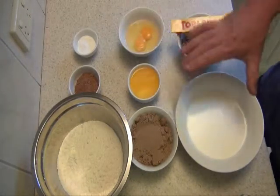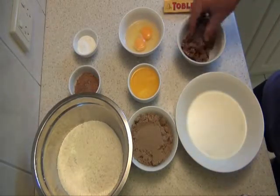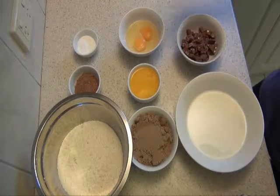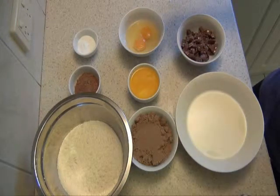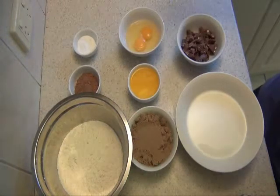2 eggs, 1½ cups of milk, and I've got a cup of Toblerone that I've just roughly chopped, which roughly works out to two 50 gram bars. So for all you chocolate lovers, you can't really sneak any otherwise you're going to be a bit short.